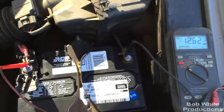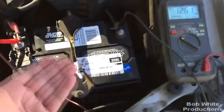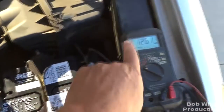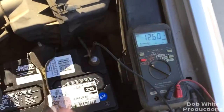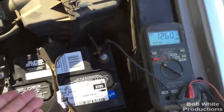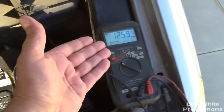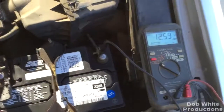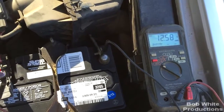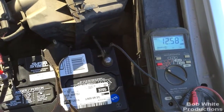Now here we are with the car shut down. To do this video I came out and started it — my battery is obviously not fully charged. A fully charged battery is about 13.4 volts, depending on the age of the battery. Since I only ran it briefly, the alternator didn't have time to charge it fully, so it's sitting at 12.5 volts right now.